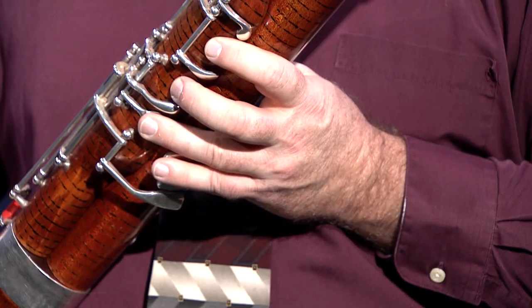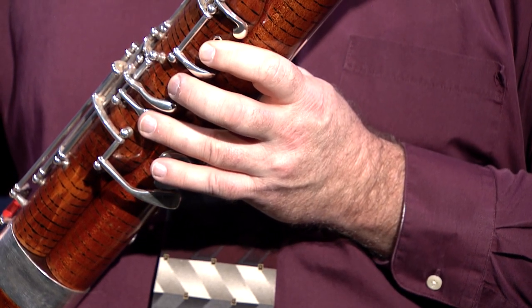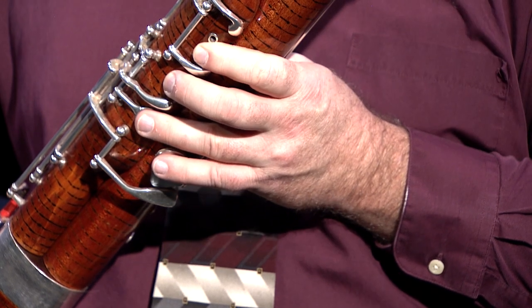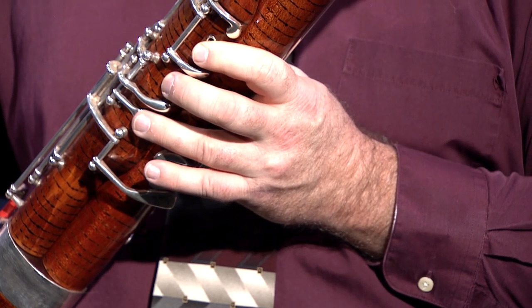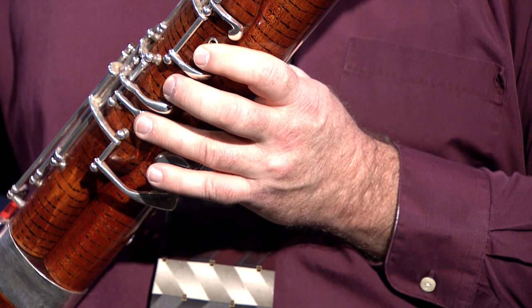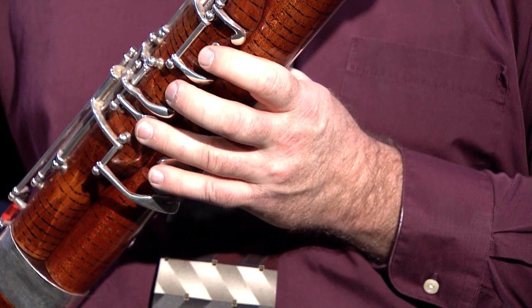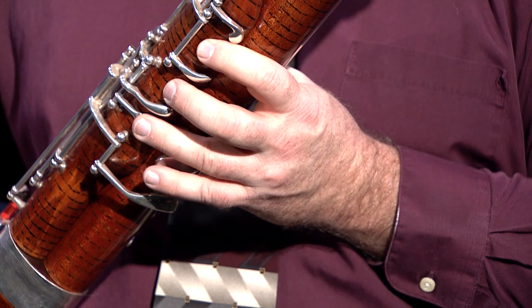For this etude, I recommend that you take some time to consider the notes for which you will need to execute a properly sized half hole opening. In this case, these are the fourth line F sharp, or F sharp three, and the fourth space G sharp, or G sharp three. Note that the half hole opening for F sharp three will probably need to be larger than the opening for G sharp three. Also, always use the whisper key any time you are using a half hole. I would encourage you to mark these notes, and you must remember to close the half hole opening for any notes that don't need it.